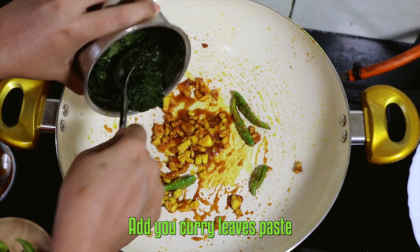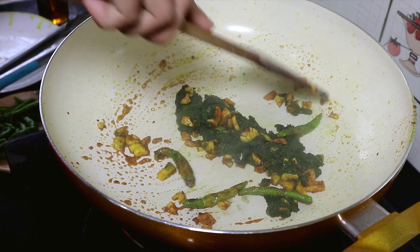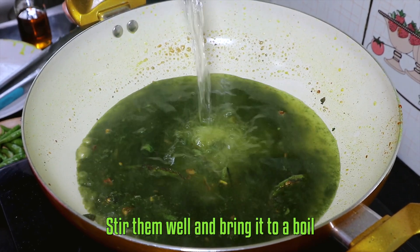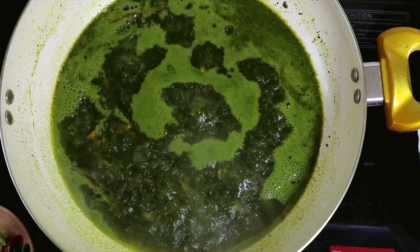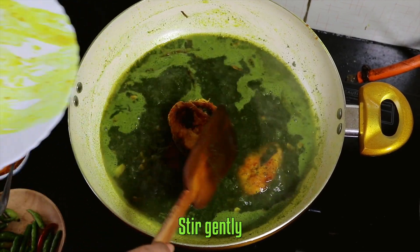Add your curry leaves paste. Then add two cups of water, stir them well, and bring it to a boil.